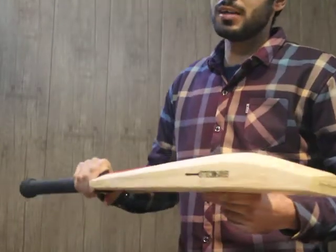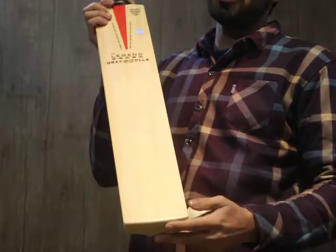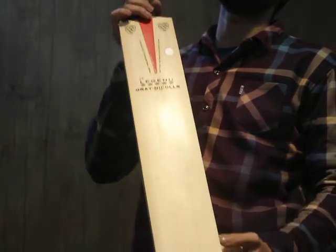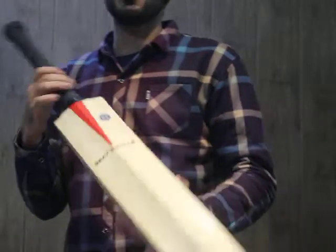It comes with an extra grip and bat cover, and also knocking and oiling free of cost as per your wishes. Thanks for watching, guys.